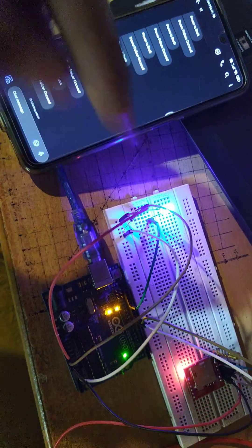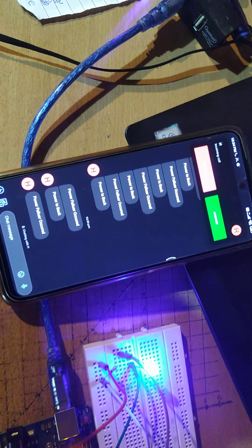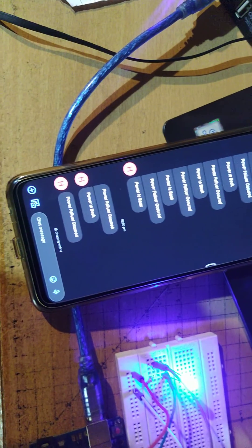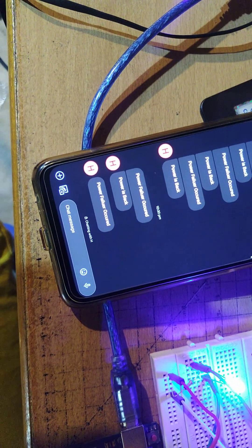Again, after disconnecting the power, we get a call, and then we get an SMS confirming the power failure.